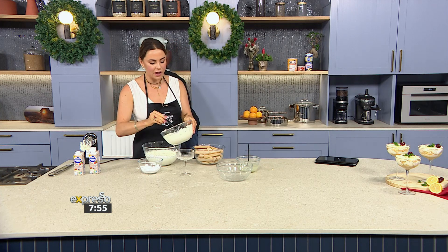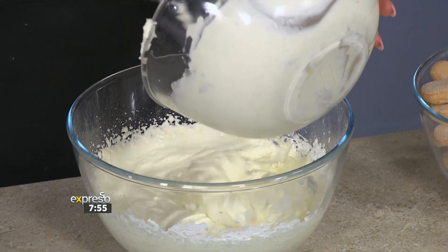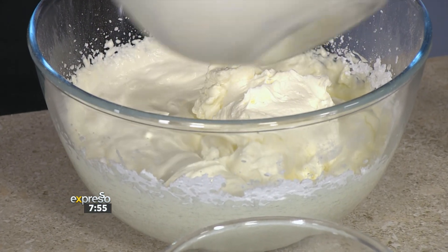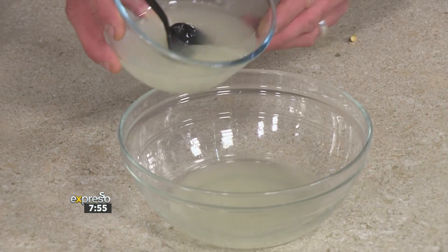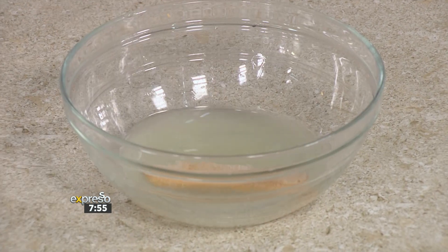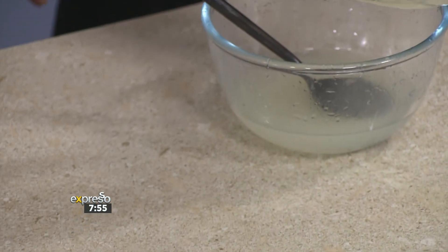Smelling amazing as well! So here we're combining our cottage cheese with our whipping cream, because this is what we're going to layer between our finger biscuits. Can you please put a little bit of that lemon syrup into this bowl? We're going to pop our biscuits in — that's enough, actually, just so that they don't float.